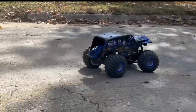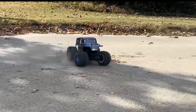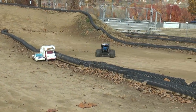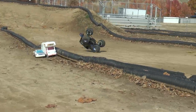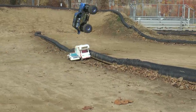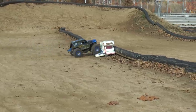The Losi weighs about 10 and a half pounds before the battery. It's heavy, and real monster trucks used to be around 10,000 pounds — now they're around 12,000 pounds. When you get a battery in this, it's almost one-tenth scale of the weight of a full-size monster truck. The attitude of this thing — it handles like it. It's heavy in a good way; it jumps very stable.